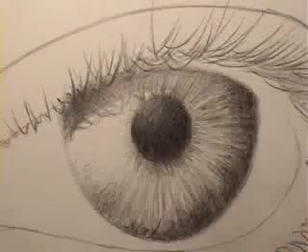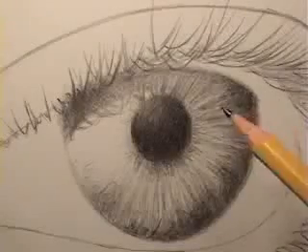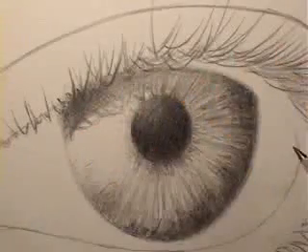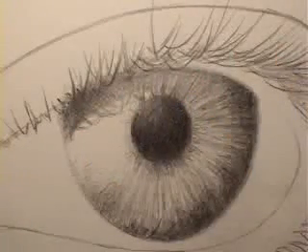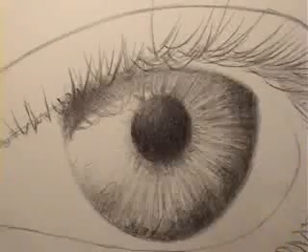I'm going to go ahead and pull out and start to get into adding shading to the area surrounding the eye. I can see that I've already put 32 minutes into this had I done it live. So let's go ahead and move on to that next part of the drawing and hopefully I can give you some tips based on what you see.